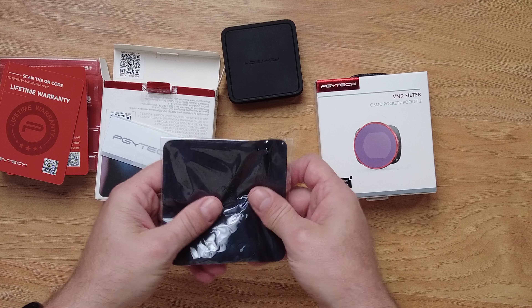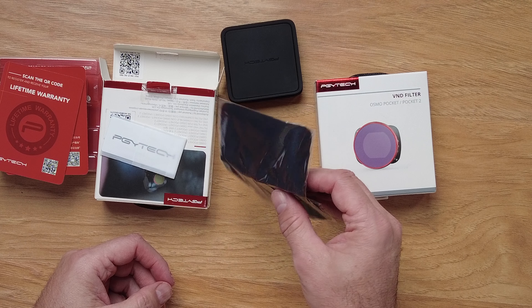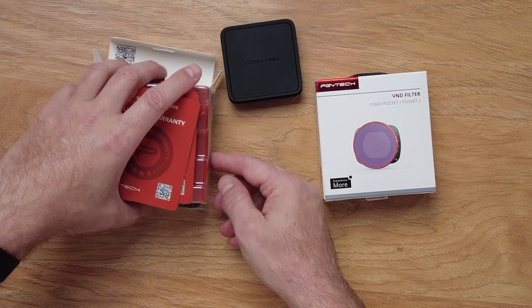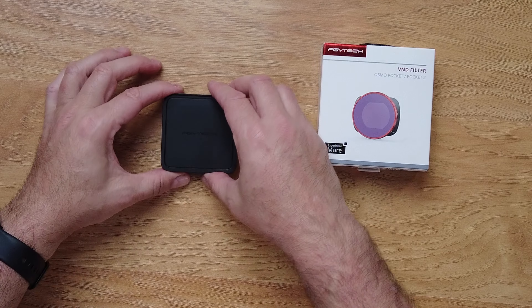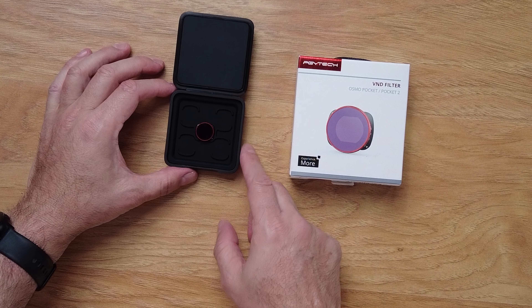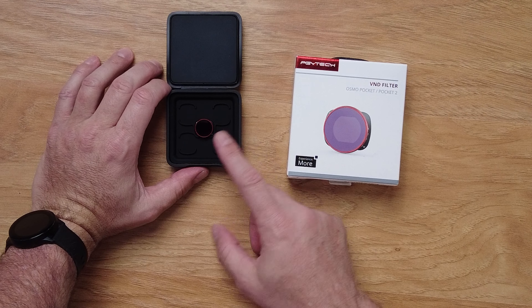You also get a cleaning cloth, because this is a filter lens and it is very small, so you're going to get your fingerprints on it. The PGY Tech case is super nice — you can see the filters inside. They're pretty small.